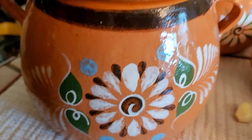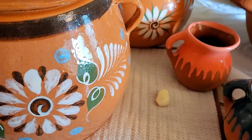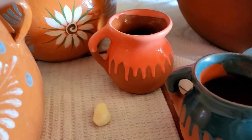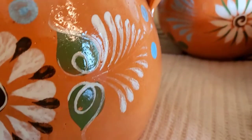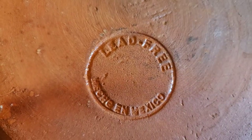First of all, when purchasing this Mexican Pottery, specifically if you're going to be using it to cook in, you want to make sure that the stamp is clear and readable. And you can see right there — lead free. There's another one that I have that you can see a bit better. That one clearly states lead free.